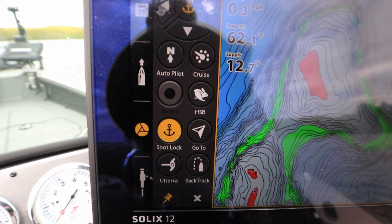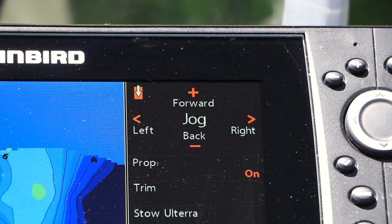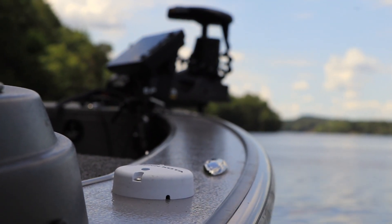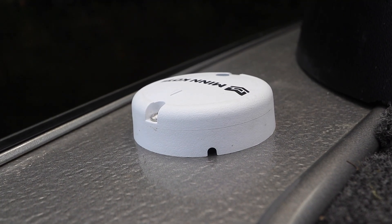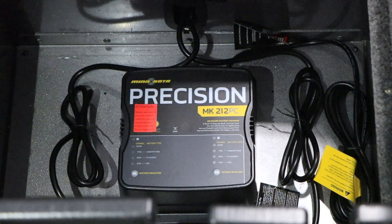This enhances your system's performance and makes it possible to use the jog feature. Mount the Minn Kota Heading Sensor on a flat surface that has a clear line of sight to the trolling motor. Keep the heading sensor away from ferrous metals and other items, like power cables or batteries, that might interfere with the compass's operation.